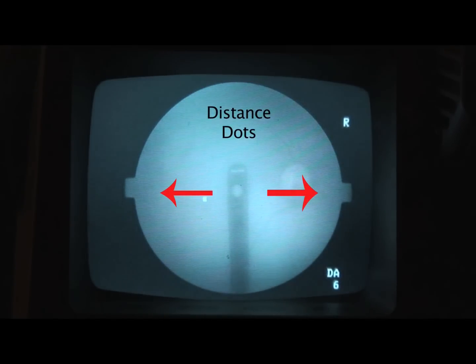After finding the distance dots, move up and down to position them into the cut-out areas at 3 o'clock and 9 o'clock on the screen. Lastly, move the camera with the joystick to get the dots into a sharp round focus.